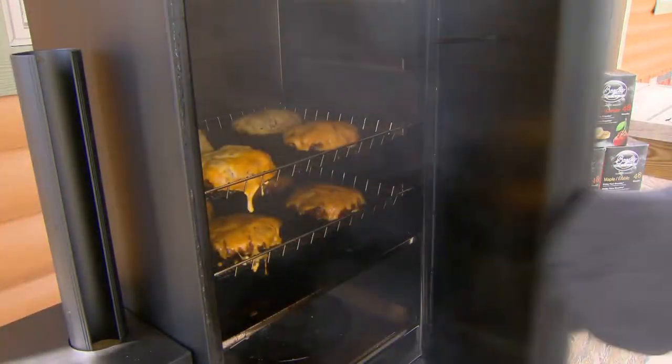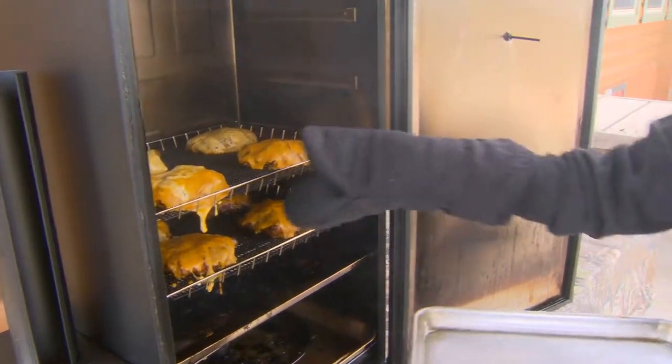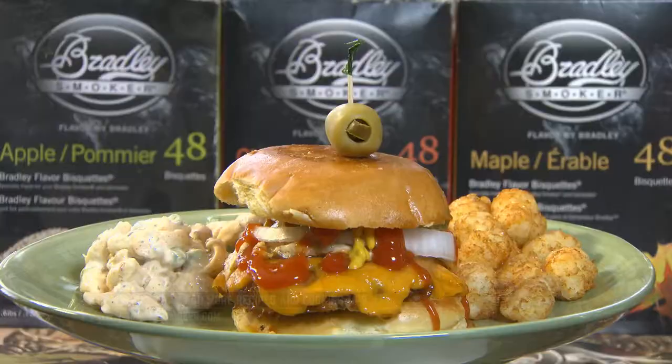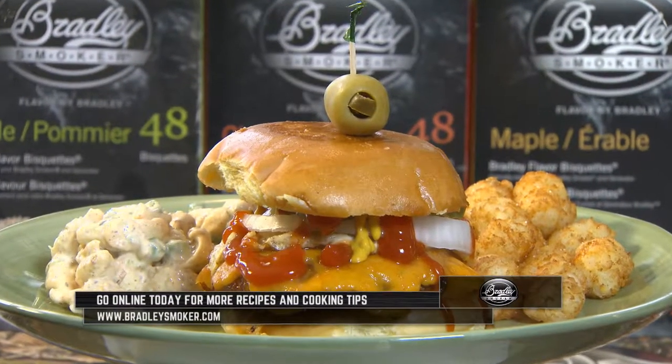It's been about two hours. At about an hour and a half I put the cheese on, and they're looking pretty good. And there you have it — the insane bacon venison smoked cheeseburger.